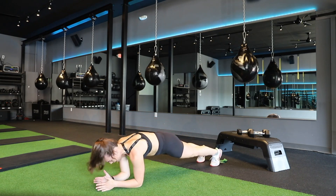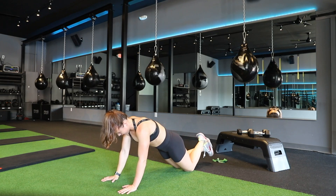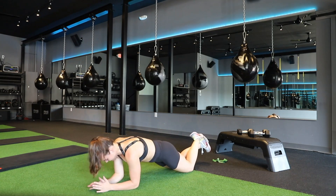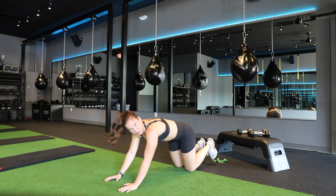So dropping down, down, pressing up and back up. Same thing if you're on your knees — drop down, down, up, and up. The important thing is remember to breathe all the way through each rep.